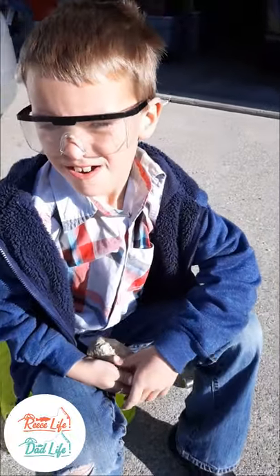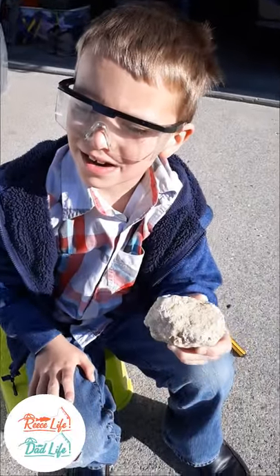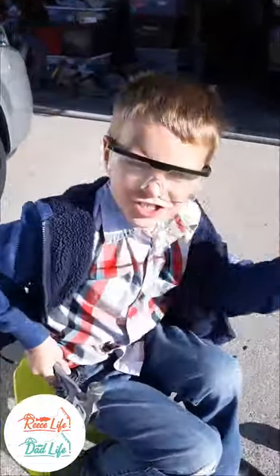Hey guys, we have a geode here that we're going to break open. Alright, let's do it. Which tool do you think will break it open — a hammer or a screwdriver?